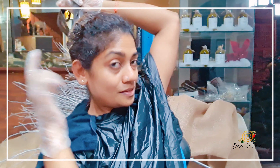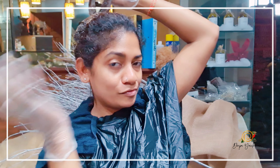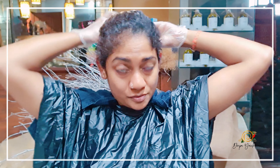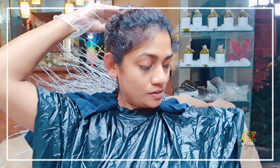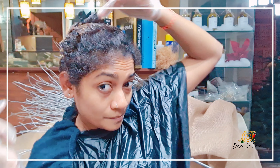I want to show you guys where I reached. You can see I stayed away at least one and a half to two inches away from my roots. Now I'm going to wait. As it's a dark color, it's going to take really fast — maybe in 10 minutes my ends are going to get really dark. When I start seeing that color coming in, I'm going to go onto my roots. I'll be right back after 10 minutes.